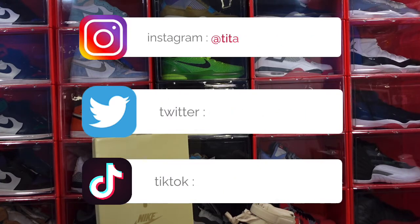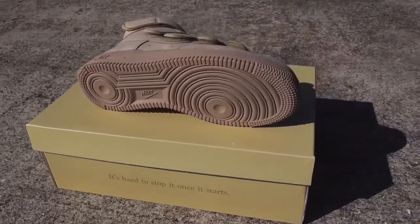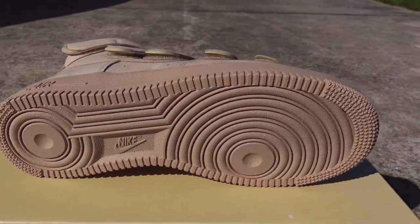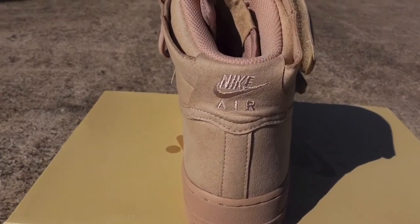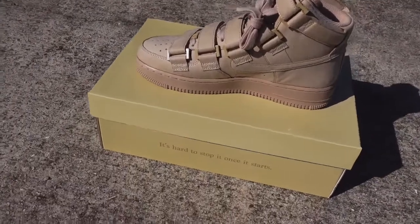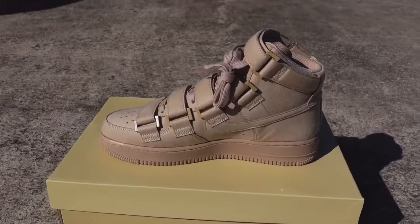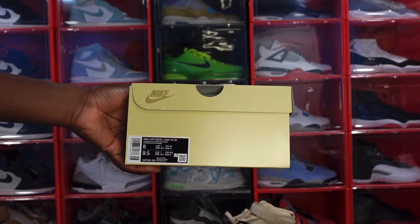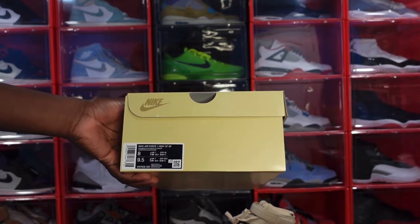Today we're taking a look at a sneaker not popular in the sneaker community. You see the box — let's not waste any more of your time, let's get into it. It's the Air Force One from Billie Eilish. Little background on her: she's a young American singer, she's won a couple of Grammys. Her music is not my cup of tea though, and same thing for her sneaker.